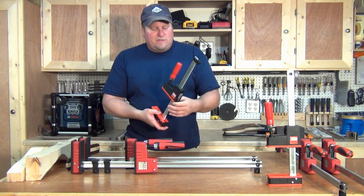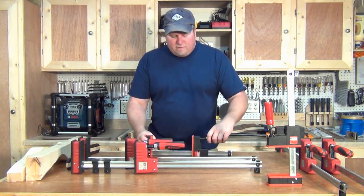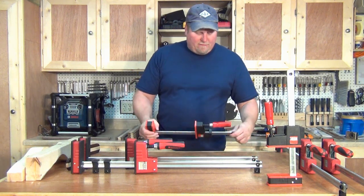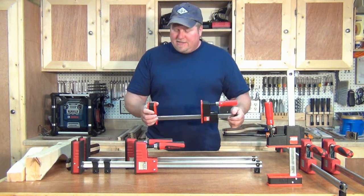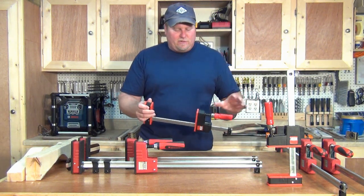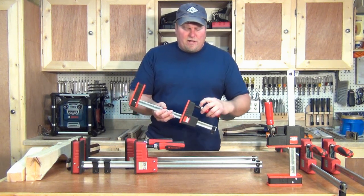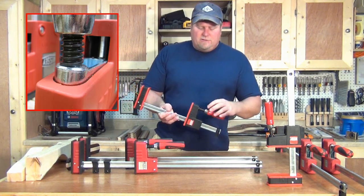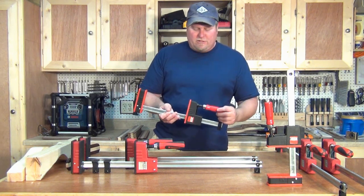I first got these Juniors — they're 12 inches long. What makes these unique from other clamps: when you pick these up, they're heavy. It's a bar clamp with a very aggressive acme thread up here, so when you're screwing it down, you're able to put pressure and force without worrying about stripping it out.